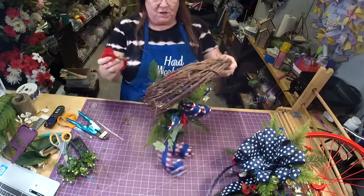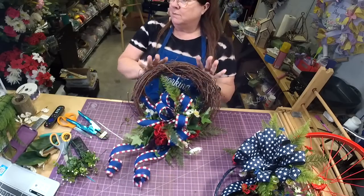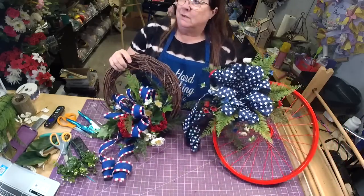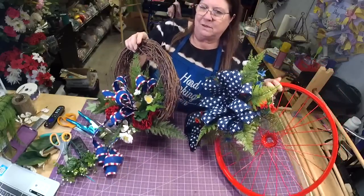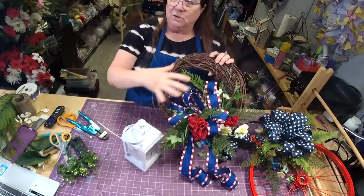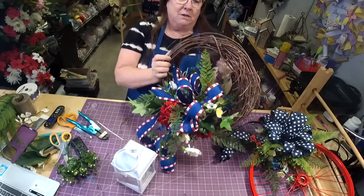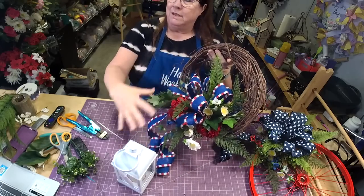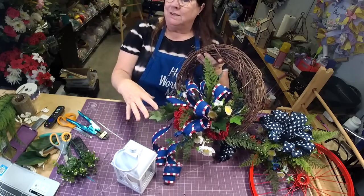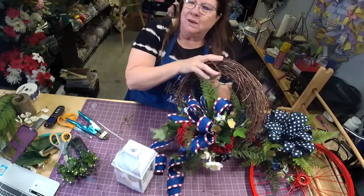Some people want small things and some people want bigger things. If you did a show, you could hang these near each other, or make one just like this, put it on your lantern with matching stuff near each other. This is some of the stuff we're going to talk about in the Etsy class — you put items near each other and it makes a whole little vignette. Then especially if you're going to take pictures, they might be like 'can I buy that lantern to go with the wreath?'